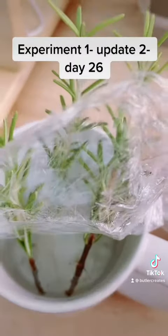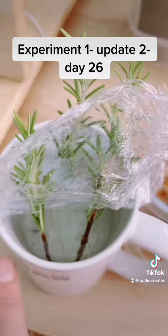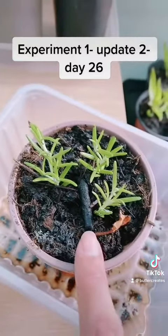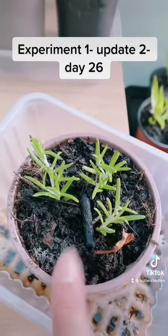These two are going to be transferred into soil, and this one I'm going to leave in to see if anything happens. It's interesting that these aren't doing much, and they've got that root hormone which is supposed to help them grow.